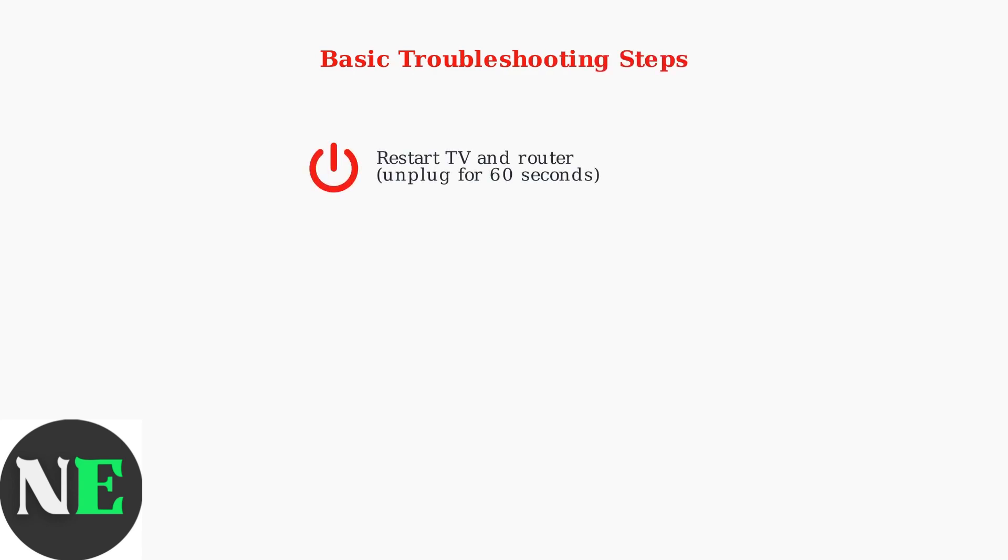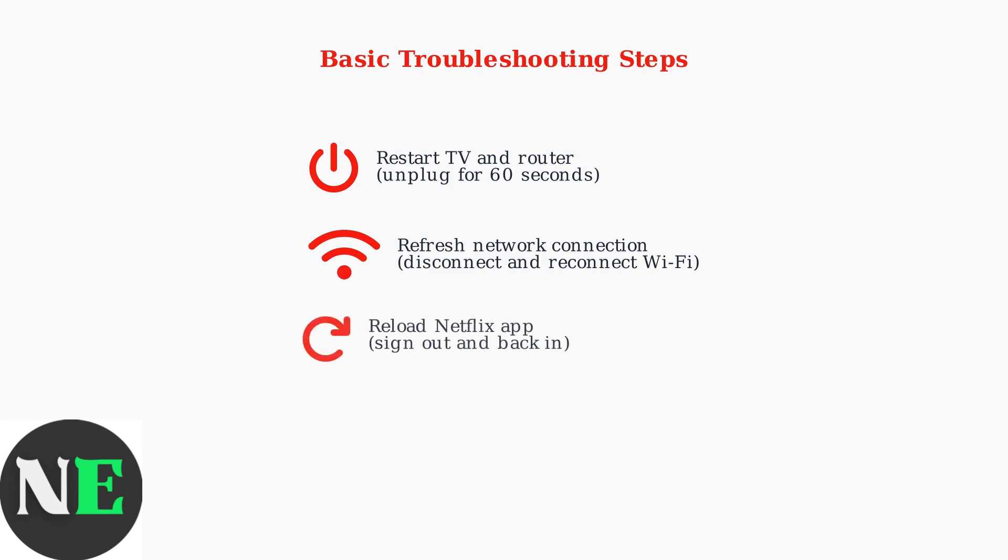First, restart both your TV and router by unplugging them for at least 60 seconds. Next, refresh your network connection by disconnecting from Wi-Fi and reconnecting to ensure a stable connection. Finally, try reloading the Netflix app by signing out and signing back in to refresh your session.